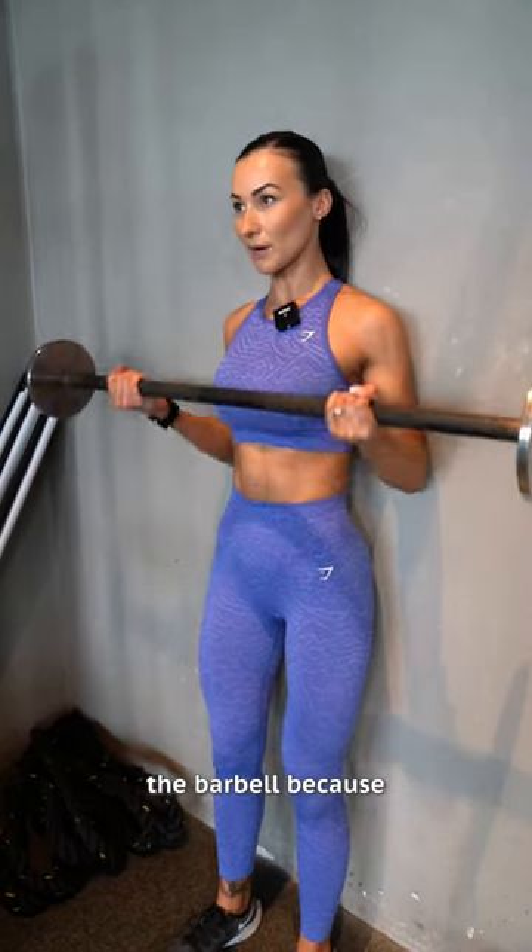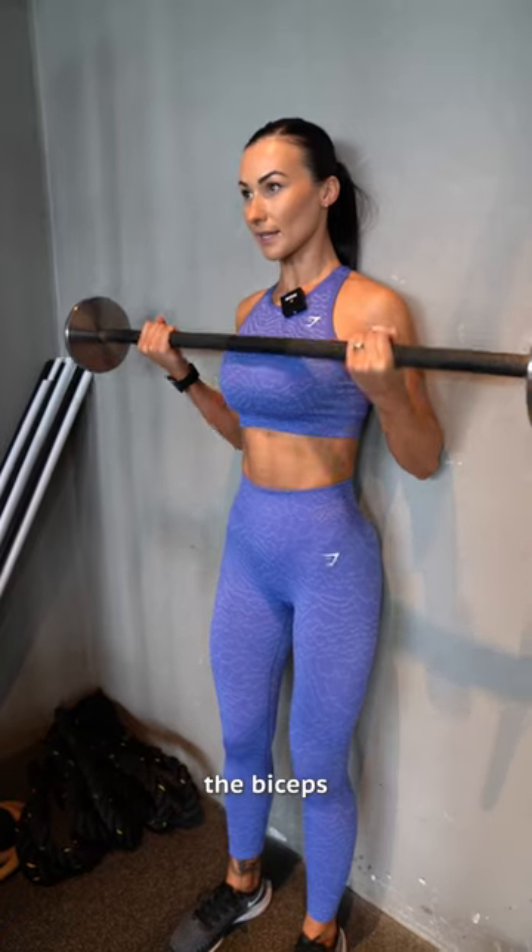This is really going to help you stop swinging the barbell because you physically can't, and it will help to actually keep the constant tension on the biceps as well. I hope this helps you.